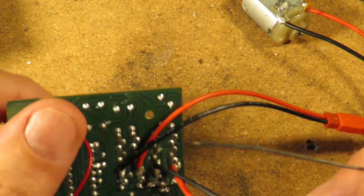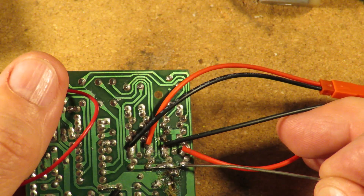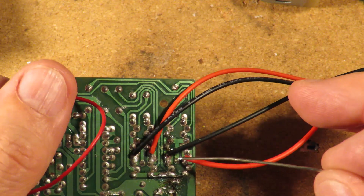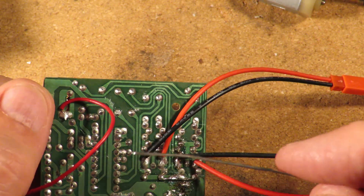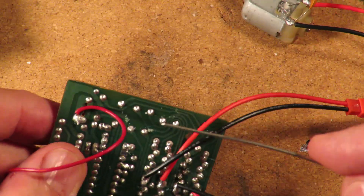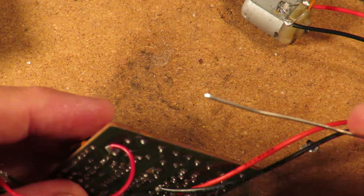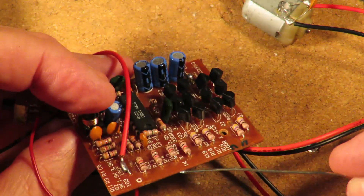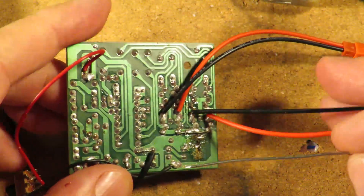The killed transistors are the ones that actually connect the positive rail through the motor to the negative rail, so they actually switch the full battery load. Whereas the actual circuitry itself is only running on about 3.3 volts or something - somewhere in there there will be a voltage regulator of some sort to drop it down to 3.3 volts.